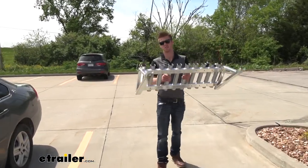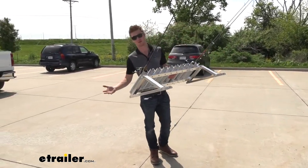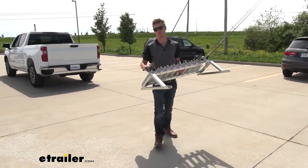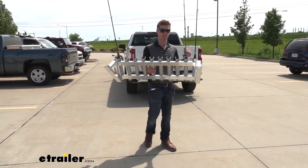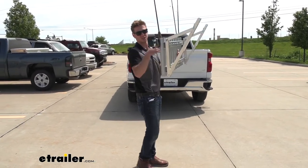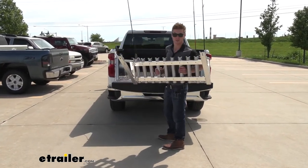Moving on, one thing I noticed when carrying this is it's really light. I only have about three rods in here, but just the carrier itself is only about 12 pounds. So even if you have it completely loaded up with all 10 rods, even if they're somewhat heavy duty, I doubt it's going to go over 25 pounds — so it's not really going to be too difficult to take it off your wall and throw it in the bed of your truck.